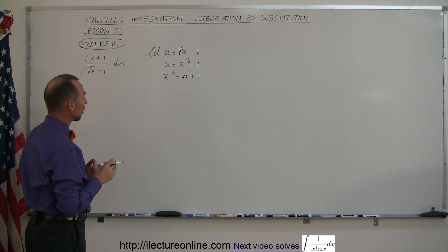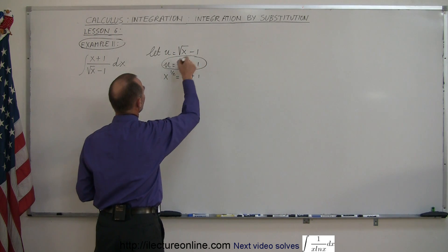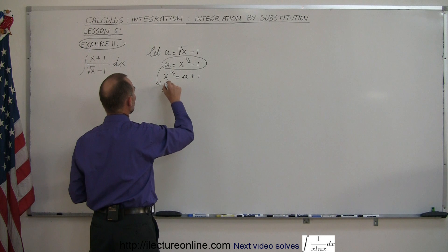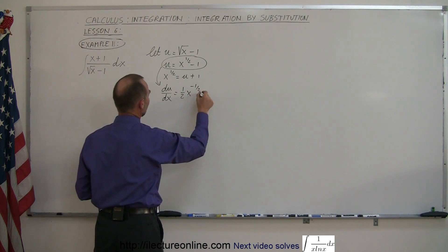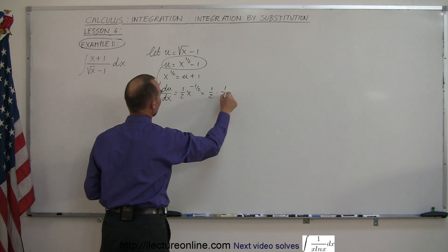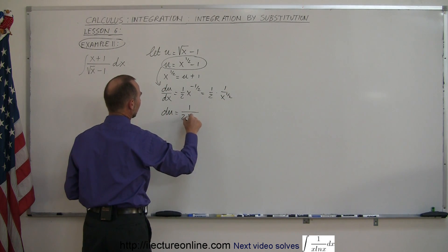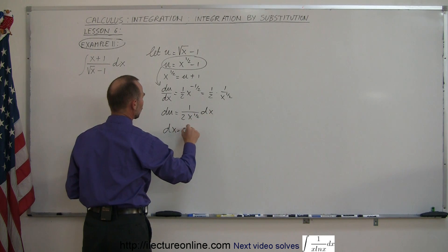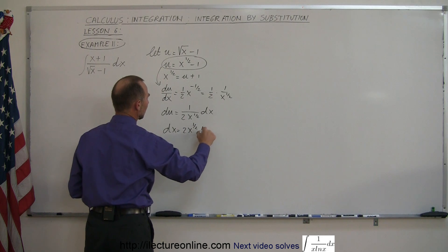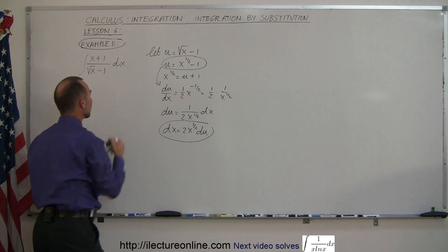We also need to solve for dx. If u equals x to the 1/2 minus 1, then du/dx equals 1/2 times x to the minus 1/2 power, which is 1/2 times 1 over x to the 1/2. This means du equals 1 over 2x to the 1/2 times dx, or equivalently dx equals 2x to the 1/2 du. We'll substitute these back into the original integral.